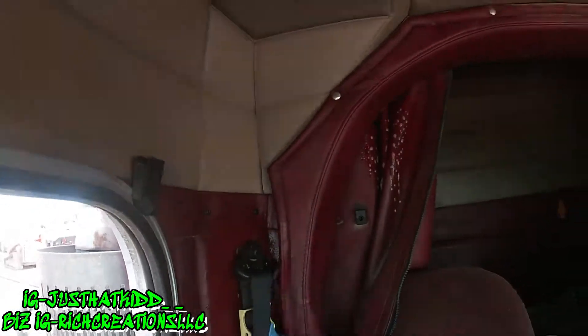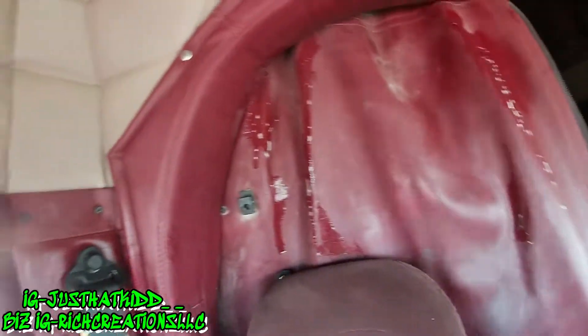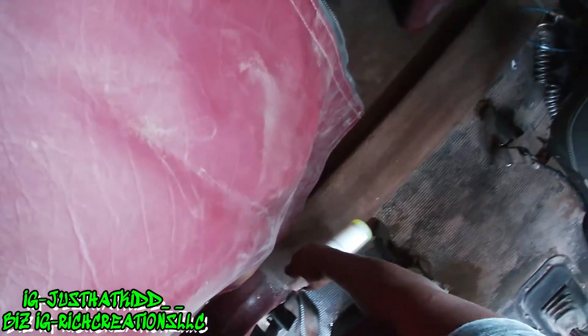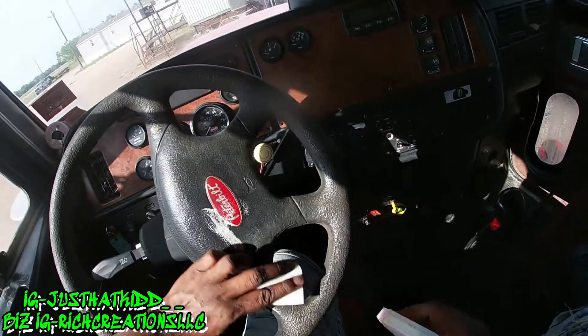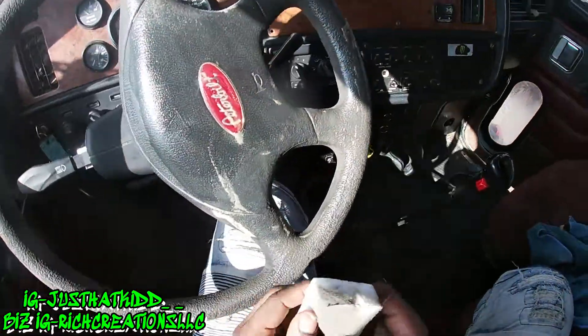Honestly the truck is just really dusty to a whole different extent. So what I'm trying to do is just work on one side and then eventually make my way to the other side. I'm using a magic eraser with the steamer because you can tell nobody ever cleans the steamer nozzle, so there's a lot of built-up stuff on it — kind of nasty.